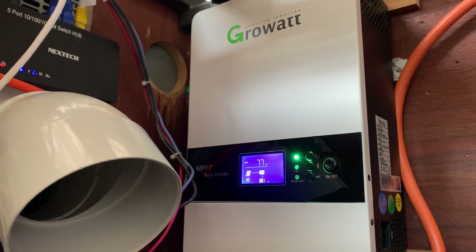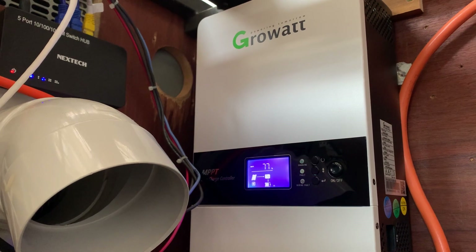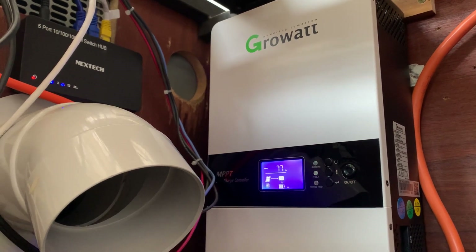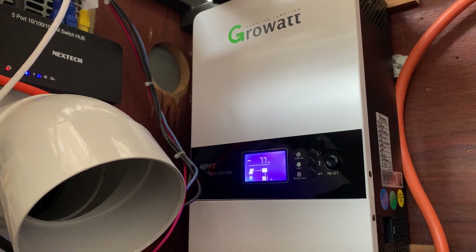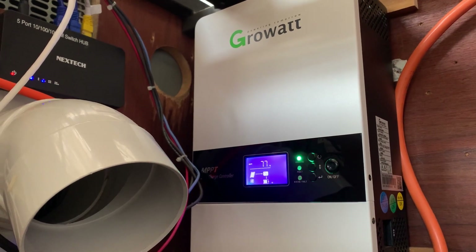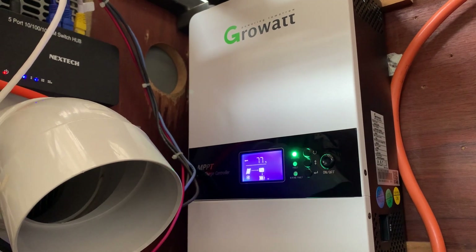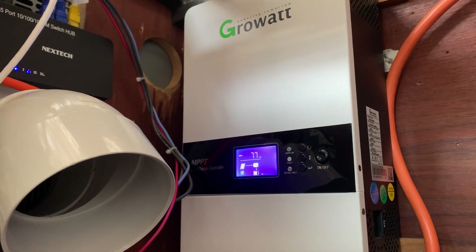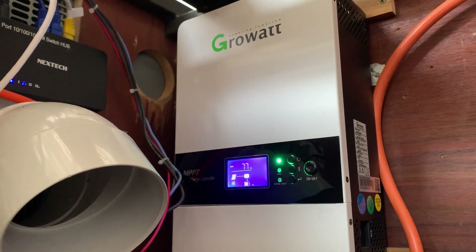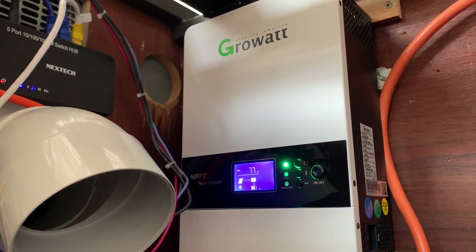I've actually just ordered one to use as a load switch, so basically when my system is charged right up and the batteries are full, it's going to dump power from the system into the inertia tank in the hydronic system, so that'll help to heat the house as well.